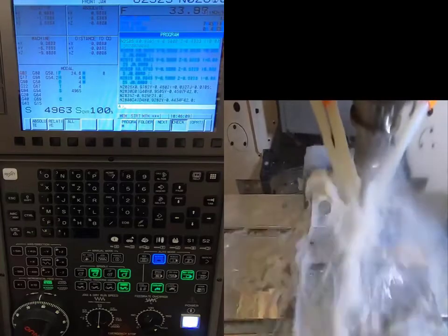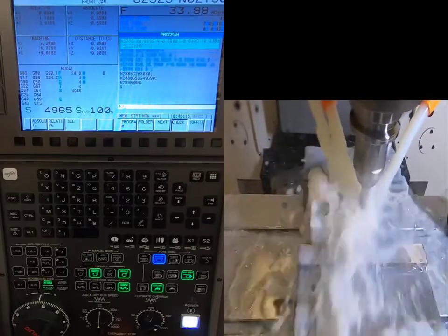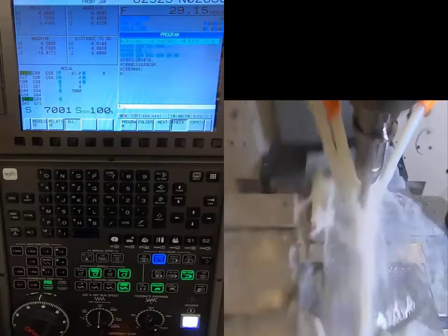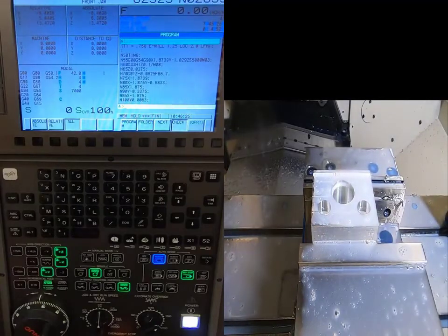We're getting close to completion — keep an eye on the screen. Now our part is completely done. We'll open up our door and blow off all the chips.